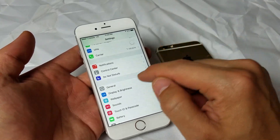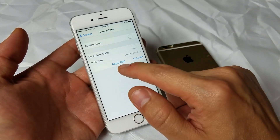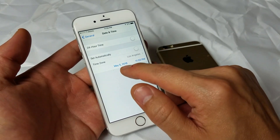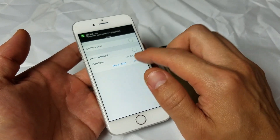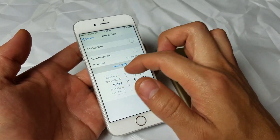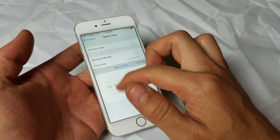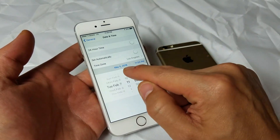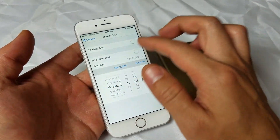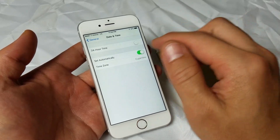Now we're going to go back into General, scroll down, and go under Date and Time. Make sure you set it automatically — go ahead and turn it off for a second and make sure you are at the correct date and year. This typically happens if you change your battery; it can change to a different year. If you're back in 1980, you're going to do a lot of scrolling. Make sure you go back to the correct date, then go back to Automatic.